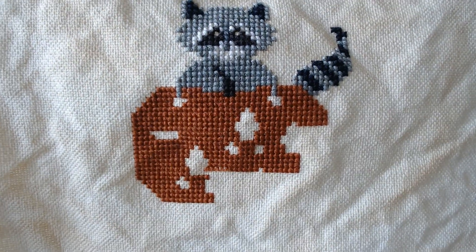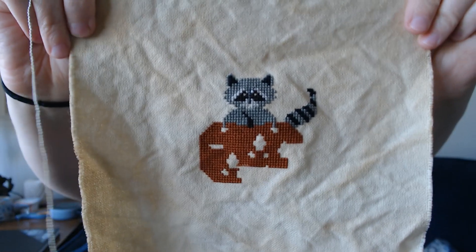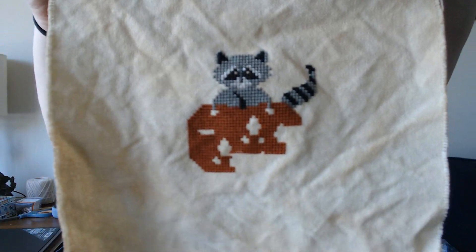I just feel like this pumpkin is taking me forever. It's on 28 count Antique White — it's very yellow in color, but I coffee dyed it to give it more of a rustic look. This one I'm stitching for my friend who rescues baby raccoons — it's just really cute, so I wanted to stitch them something that has raccoons in it.